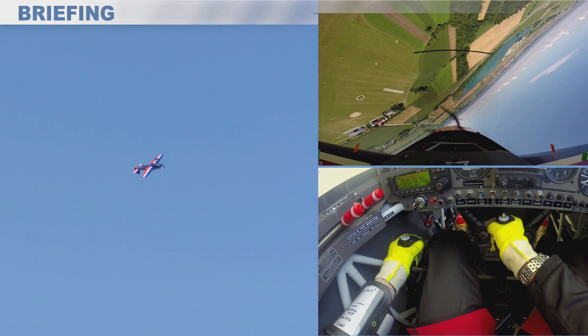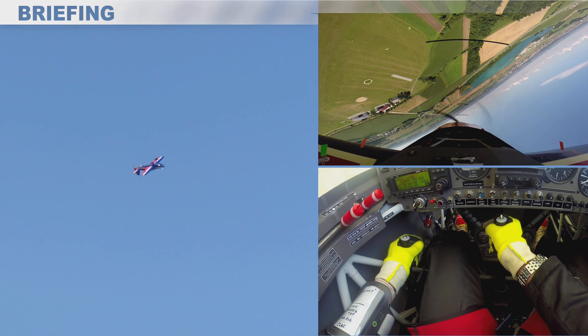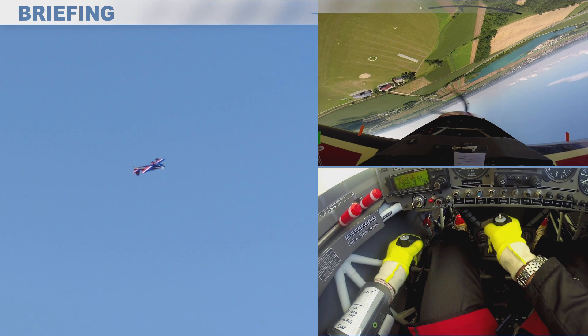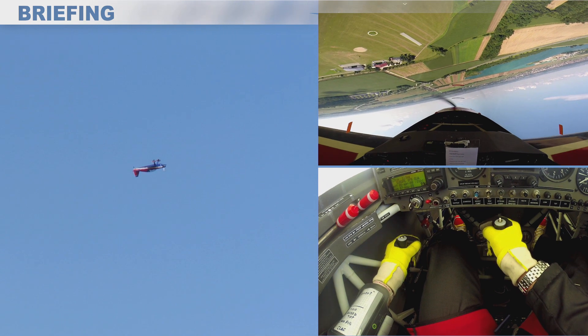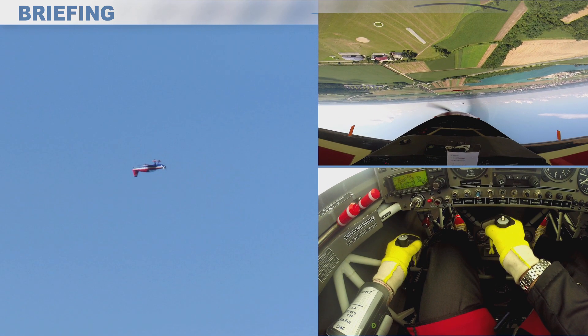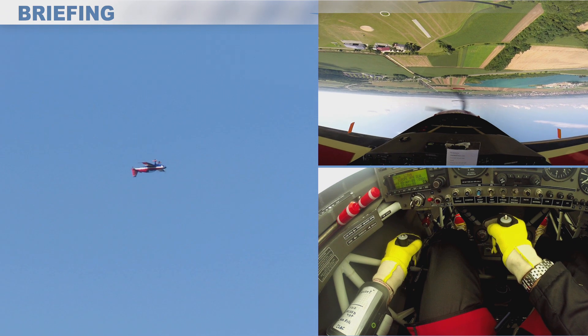As soon as I realize that my sight picture is wrong, I have to start to push to bring the nose up to the correct sight picture, depending on my speed.